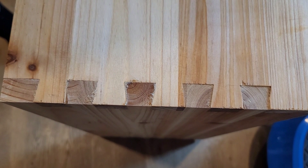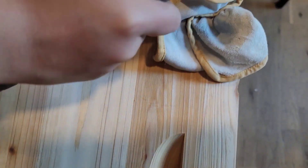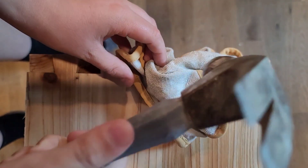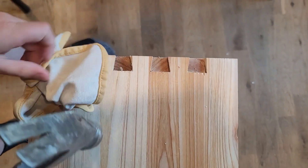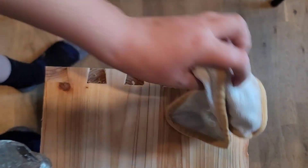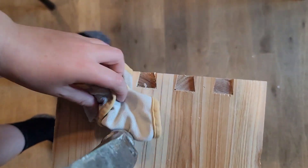The first joint is done — it's a nice fit and we didn't split any of the wood. Now we're starting the second joint, using a hammer and a cloth to gently persuade it together.